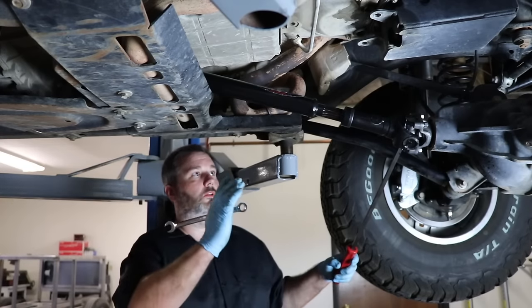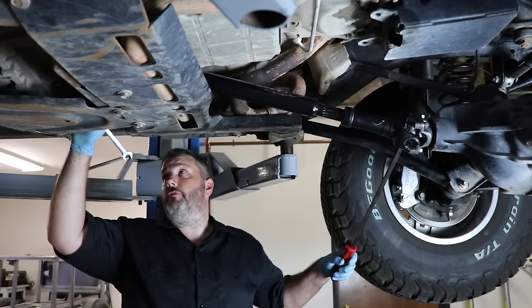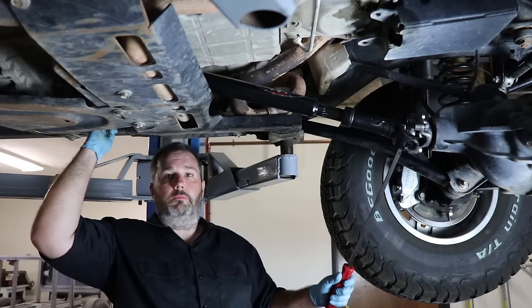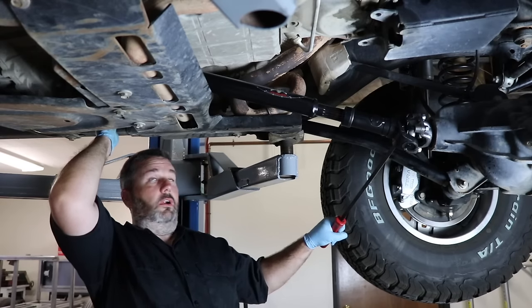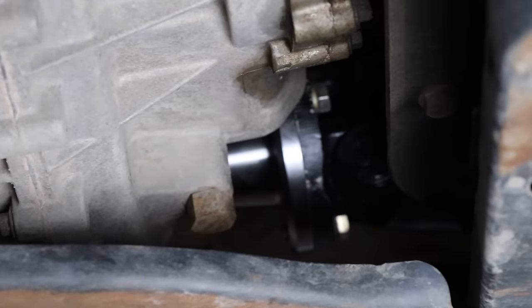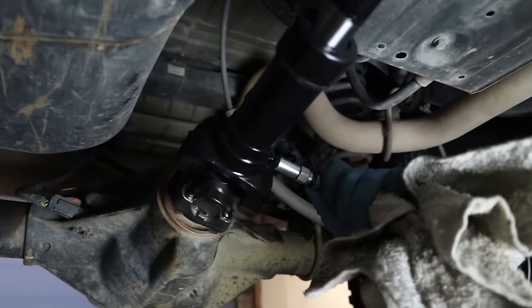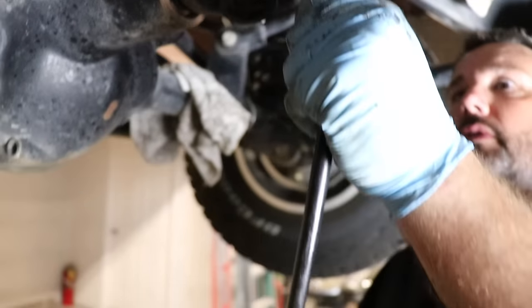Right now I'm holding the drive shaft to keep it from turning so I can tighten up the output shaft bolts. Another way to do it is to let the Jeep up or down, put it in park and in four-wheel drive — that'll keep it from turning. But this is easier since we're on the lift. Last thing after everything's installed: put a couple shots of grease in there — good to go.